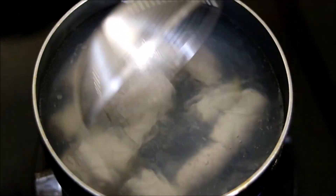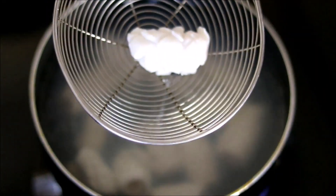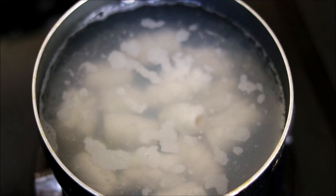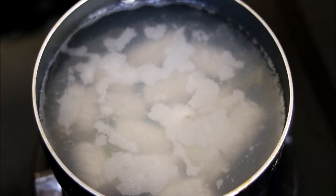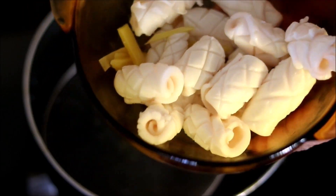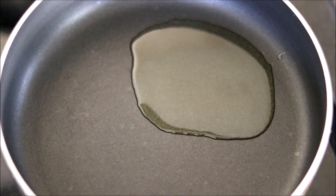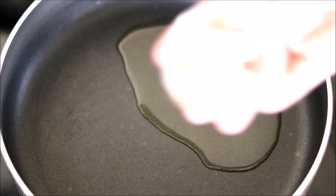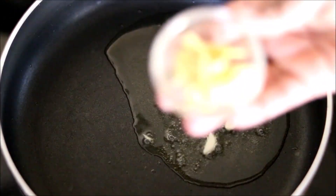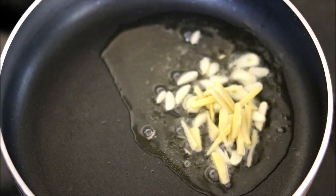Cook the squid in boiling water for around five minutes. After five minutes, just take it out. Now into a pan add in some oil, add some sliced garlic, sliced ginger, and sauté it for one minute.